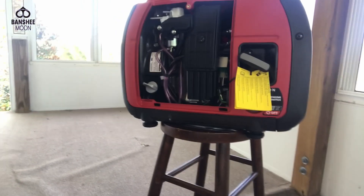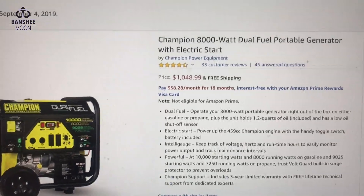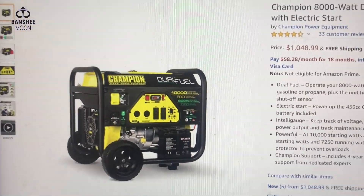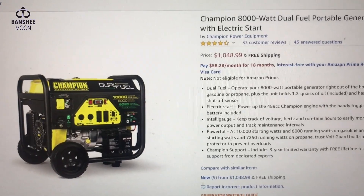I am getting a new generator — I think it's a 10,000-watt startup, 8,000 running watts, and it is by Champion. Give me your comments on that if you own one or have ever owned one, good or bad. I've heard both — I've heard a lot of really good things about them. Here is that unit — it's the Champion 8,000-watt dual fuel. The beauty of this is you can run it on propane or gas; you just turn the switch to choose the fuel. That is a very, very handy feature.